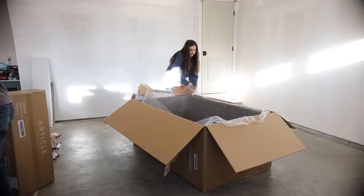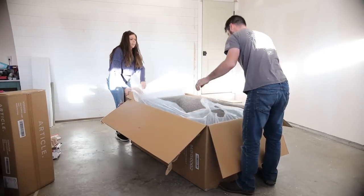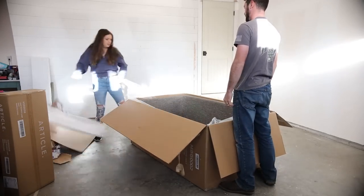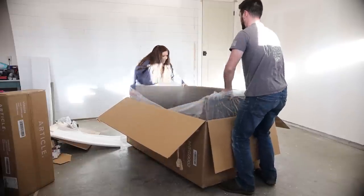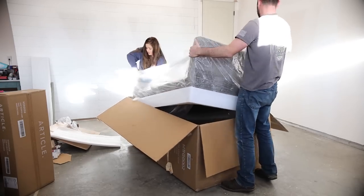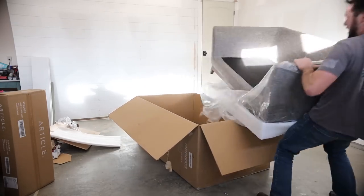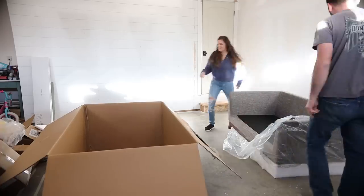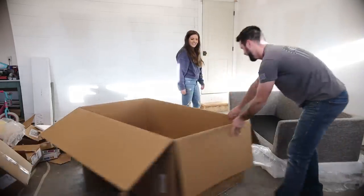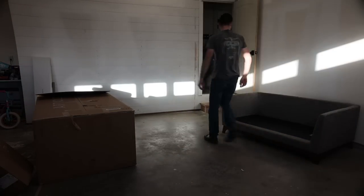I really love their wooden base with those slanted legs — it just has a really masculine look, which is what I'm going for in my husband's office. Ultimately I went with this sofa because it was small enough to carry up the stairs but also big enough to hold two people. It's a perfect size and honestly such a win-win.